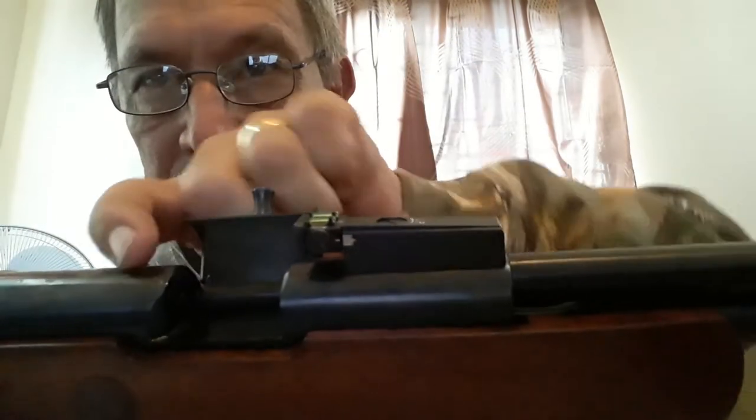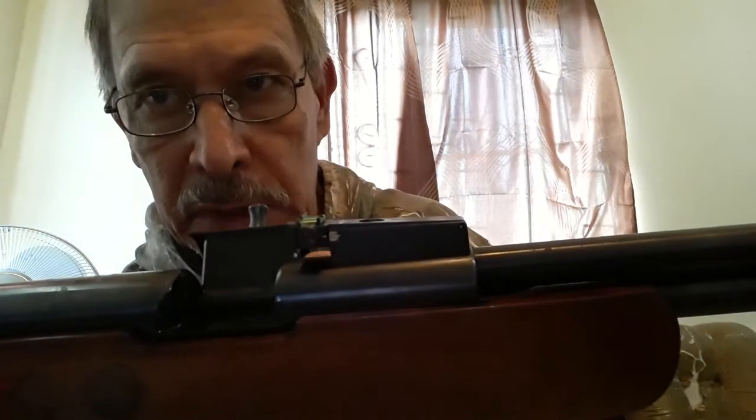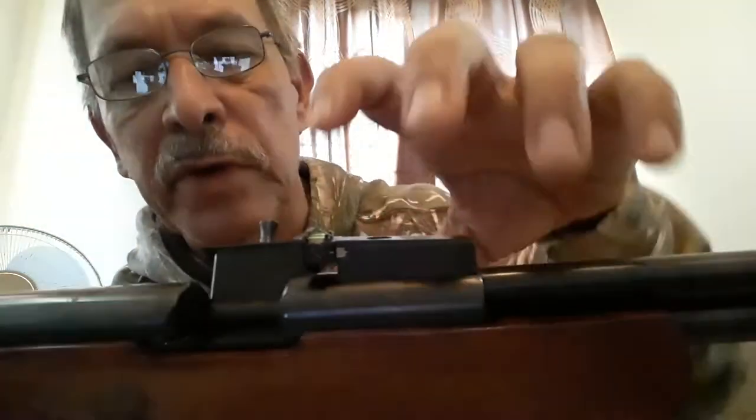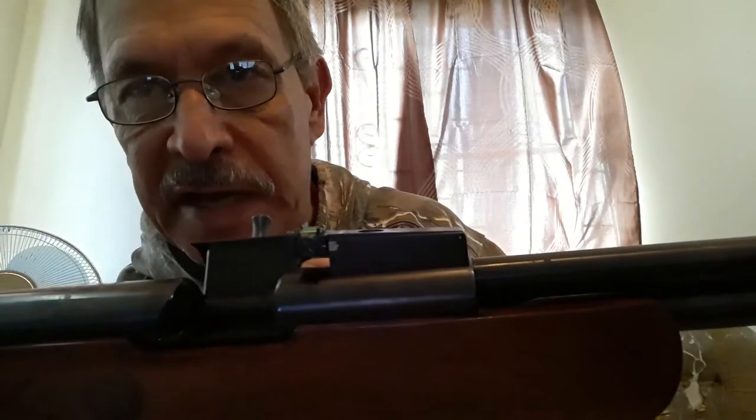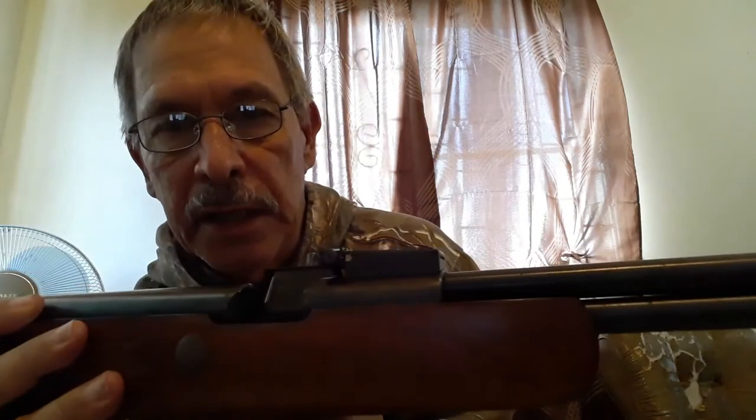There's one breech seal on this side and one on the other side, so if these go bad you will lose power. I took a quick look at one of them, and this particular breech seal appears to be flattened, so we could be losing some power from that already.